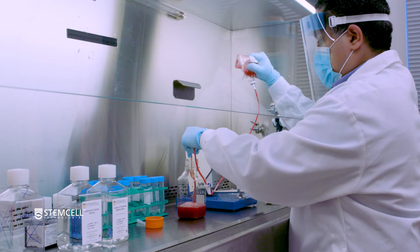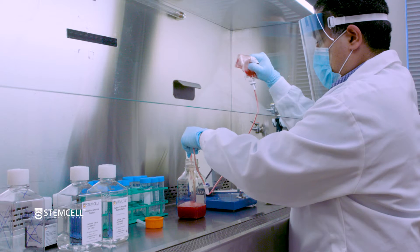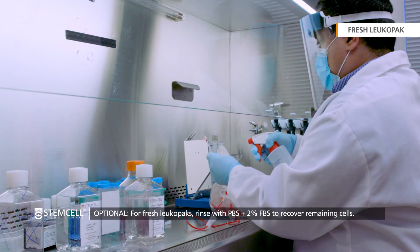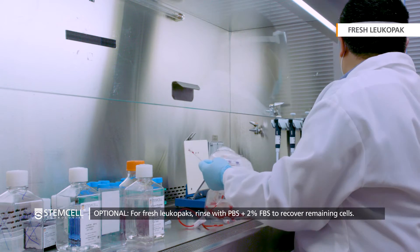If an extractor stand is not available, apply pressure to the bag or drain by gravity before rolling the bag. If desired, the LeukaPak bag can be rinsed to help recover any remaining cells.